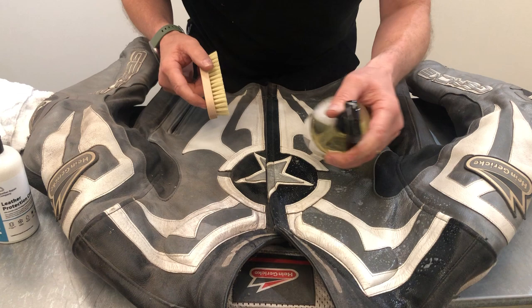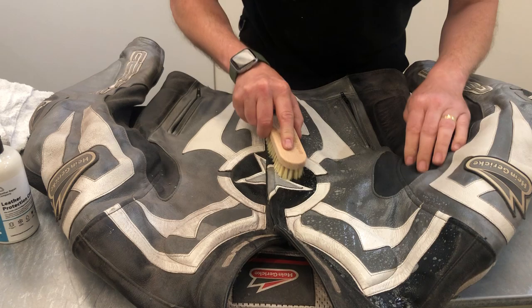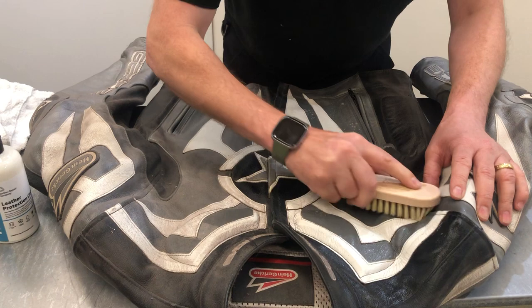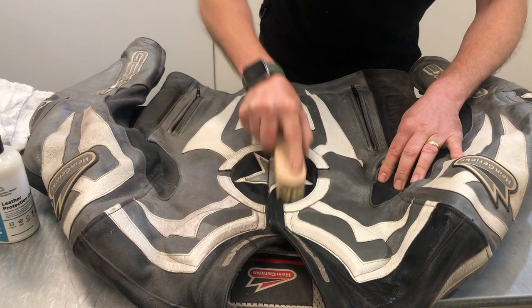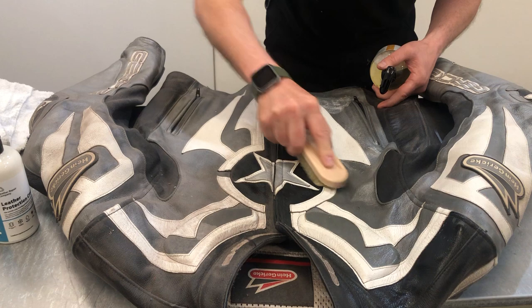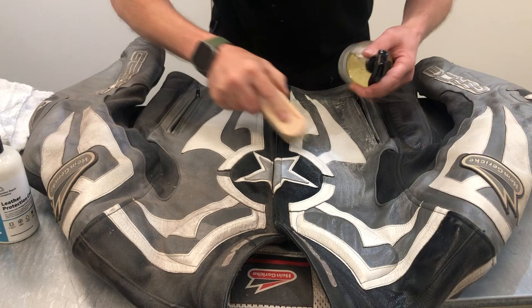Simply spray on your LRC1 leather cleaner — it doesn't matter if it gets onto the fabric areas, it won't affect the fabric on this motorcycle jacket. Then just very lightly agitate it into the surface. We're not scrubbing hard at this stage; we're just getting the leather cleaner solution worked into the grain so we can lift away dirt and grime and brighten the white on the surface. You can see it foaming up, which is exactly what we need.